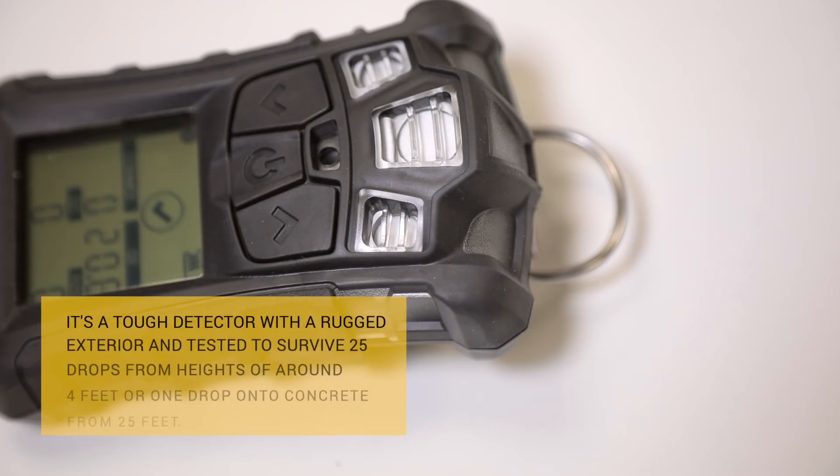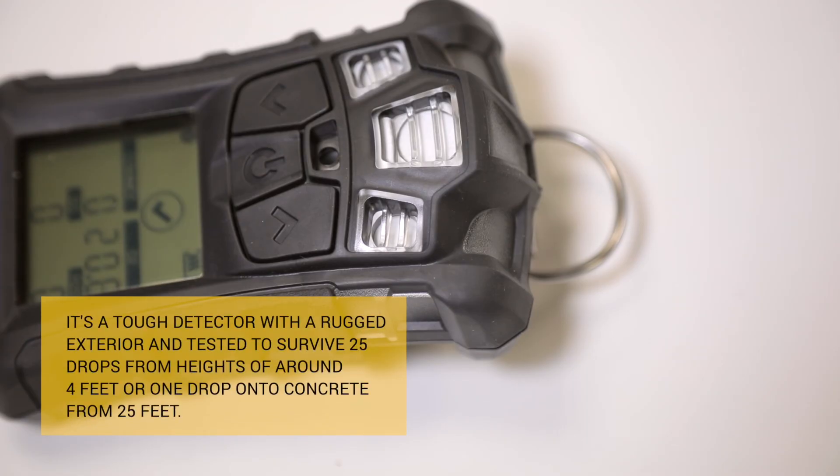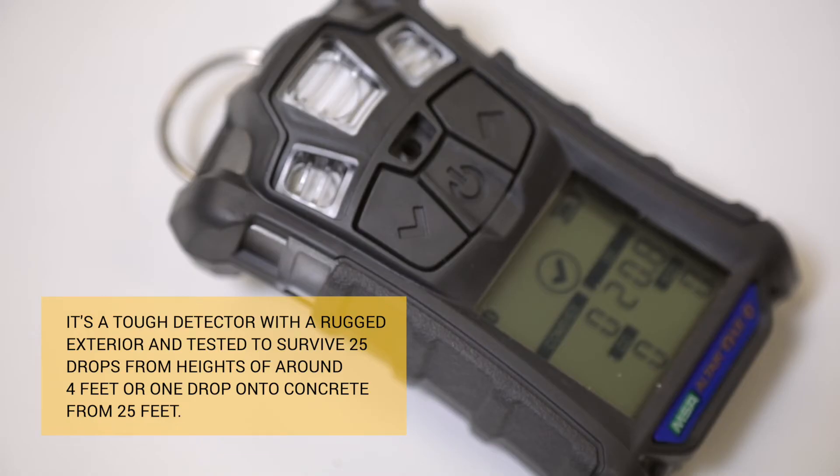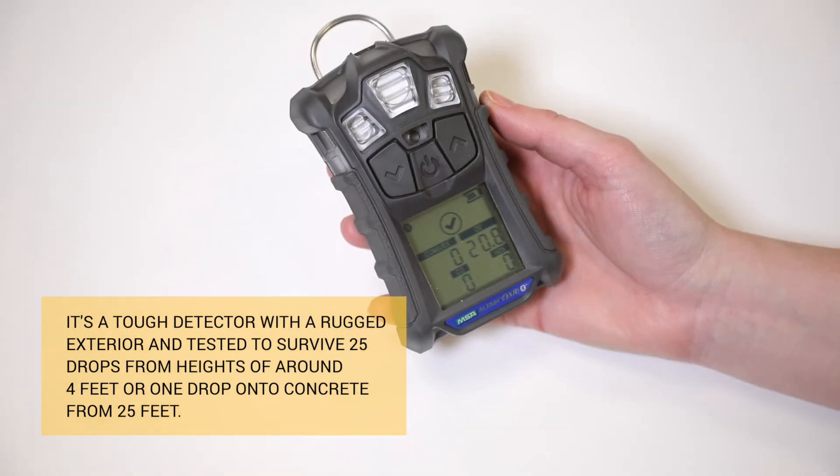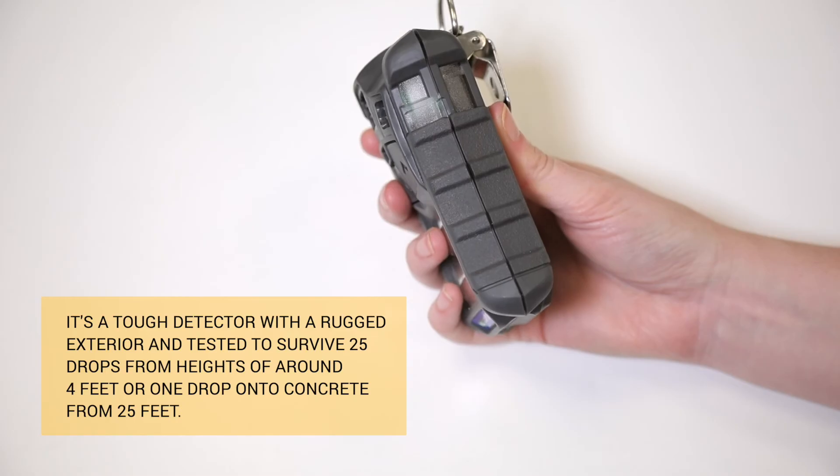Number 4: it's a tough detector armed with a rugged exterior, and tested to survive 25 drops from heights of around 4 feet, or one drop onto concrete from 25 feet.